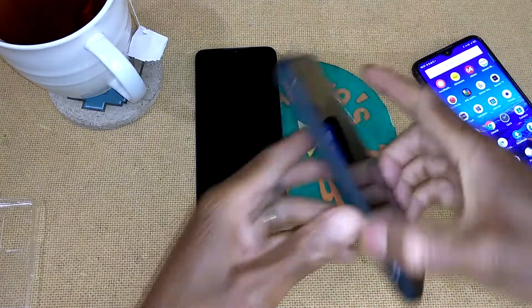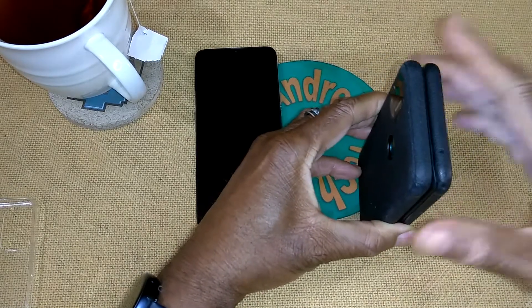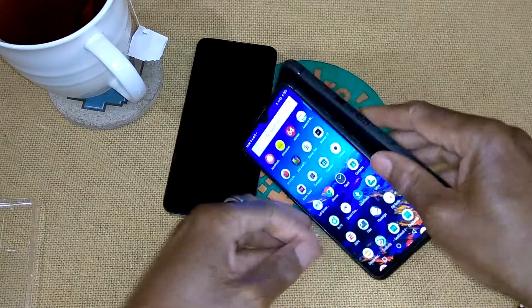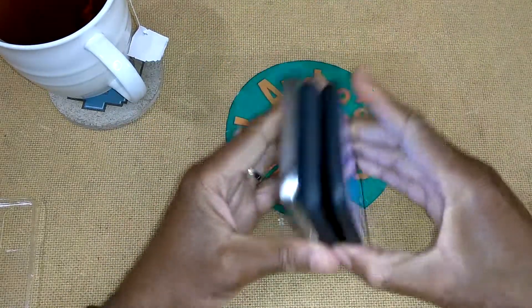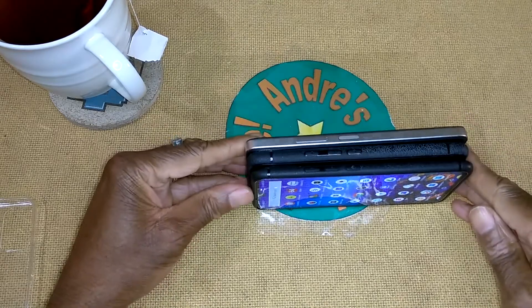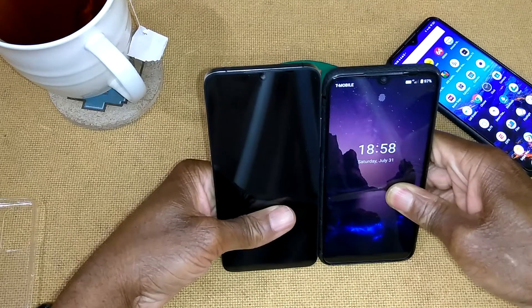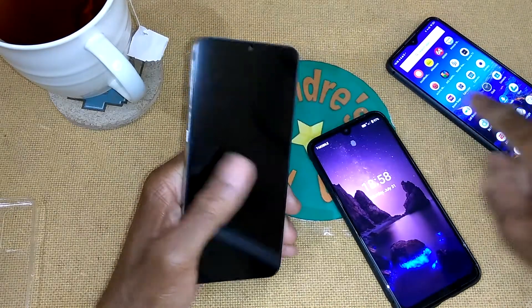The difference in size: the A7 Pro is a little bit taller and just a little bit wider. The A11 is definitely taller. These two are 6.3 inches; the A11 is 6.53. Let's get these out of the way.